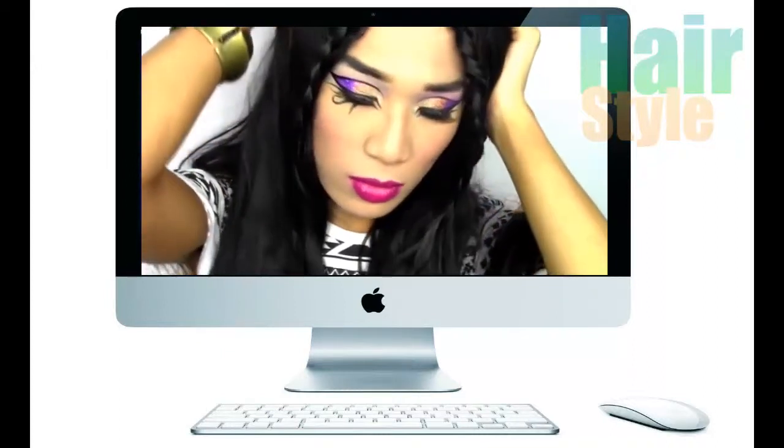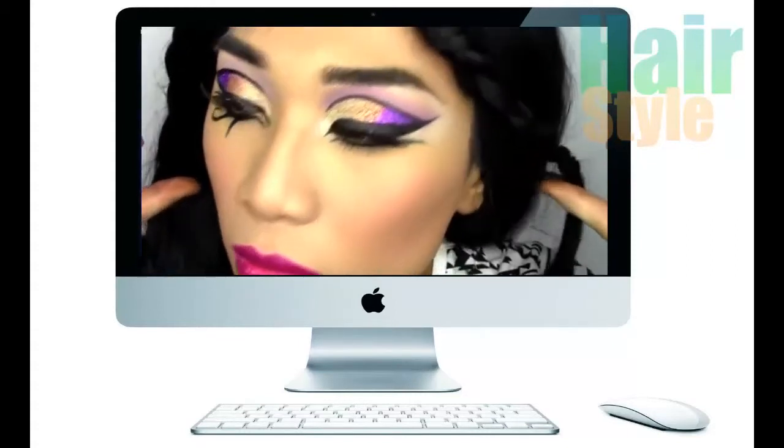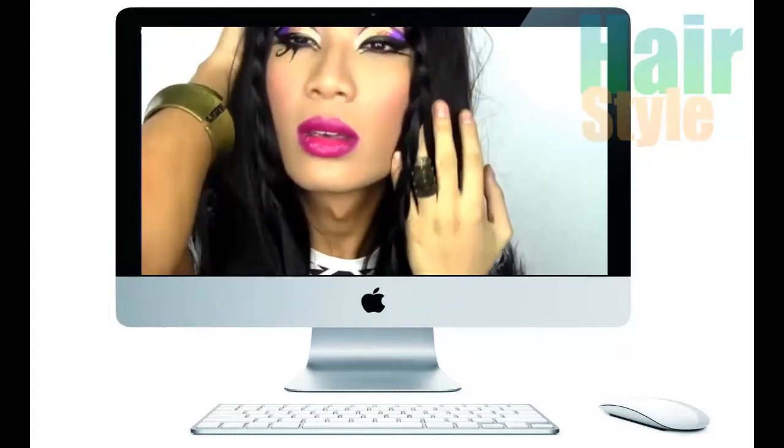Hey babes, in this video I'm going to be doing another tutorial and this is the Katy Perry Dark Horse music video inspired makeup tutorial. I love this song. I just had to do it. It's got a very Egyptian style and it's very dramatic, so it's very me, so I had to do it.